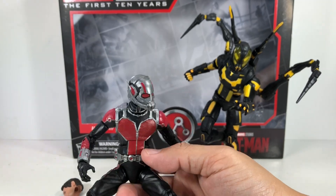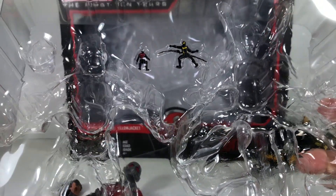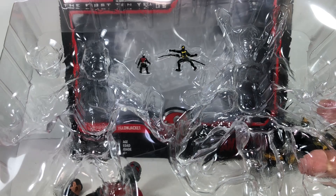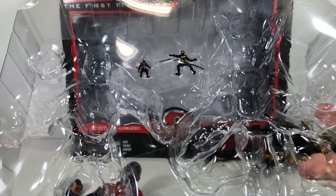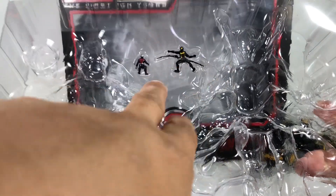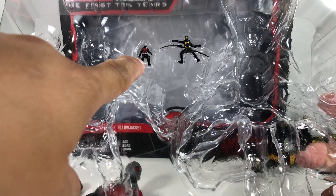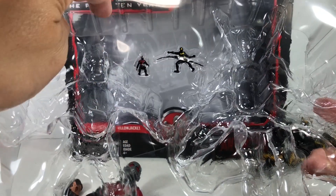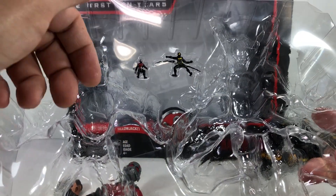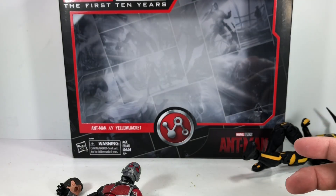Well done, Hasbro. They also included with this set these two mini Ant-Man and Yellow Jacket figures, which was included with that inaccurate Ant-Man figure. But the problem is they didn't include Antony. This figure is actually posed like riding on Antony. And it's a shame — they could have made space here. It would have been nice to have Antony, and I don't think it would have cost too much to do so.